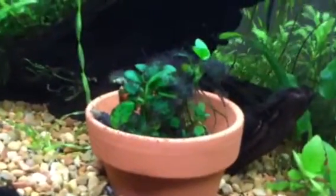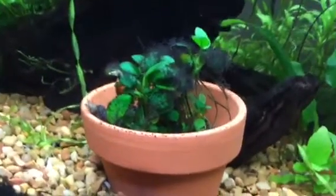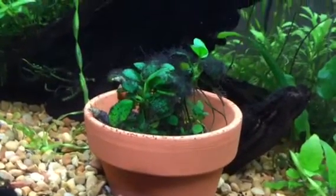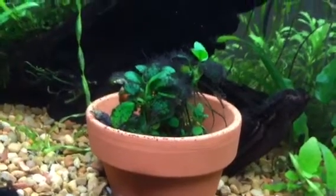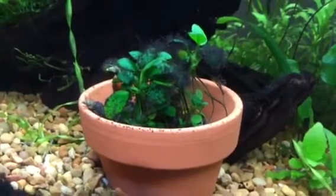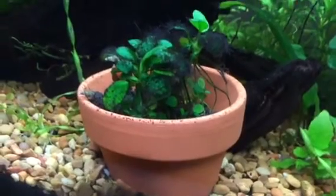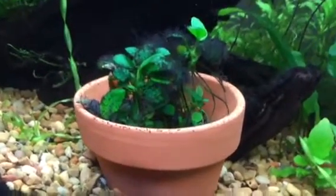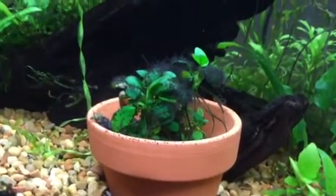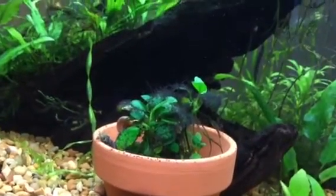I have this black hair algae. Let me know if you guys know any way of getting rid of this stuff. I've done videos on algae removal before and used those techniques, but it's just kind of hard to get this type off. It's like a Cladophora-ish type but black. The problem is fish won't eat it as much — you need an SAE to get that stuff out. As far as I've seen, the only fish that eat it are Siamese Algae Eaters.